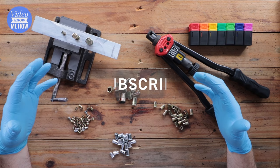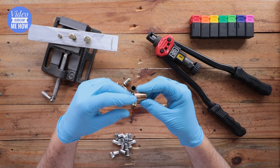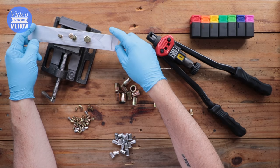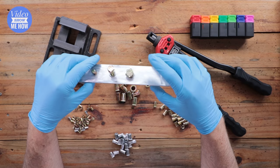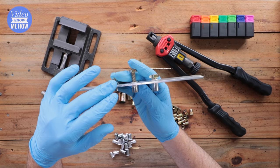So what are nutserts? Effectively they are a threaded insert that you can insert and attach to any flat surface — that might be steel, it might be alloy, it probably could even be plastic. Pretty much anything as long as it's a flat surface. Here's something I prepared earlier and we're gonna do a bit of a demo on this in a sec so you can see from both sides what actually happens when you install a nutsert.